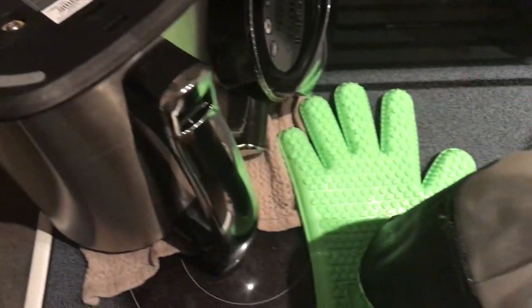The only thing I don't really like about the Magical Butter Machine is cleaning — you have to be very careful not to get water on the outside. It does have a cleaning cycle: just put some water and a little soap inside, hit the clean button, and it stirs everything up. You just have to be very careful when putting water in or taking water out.